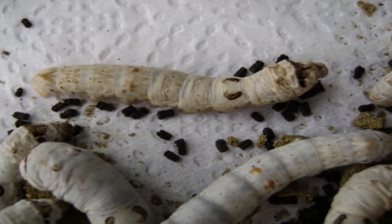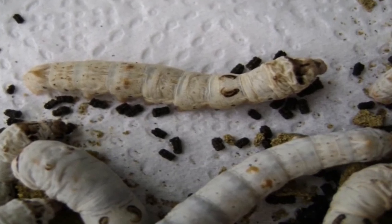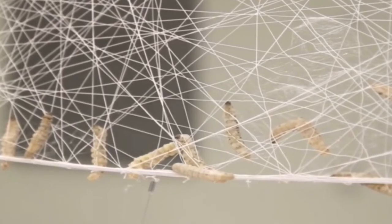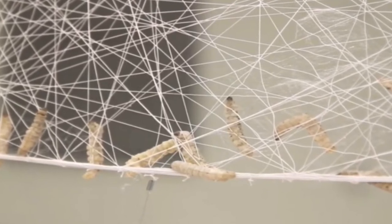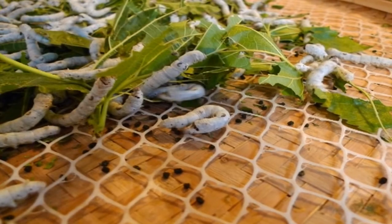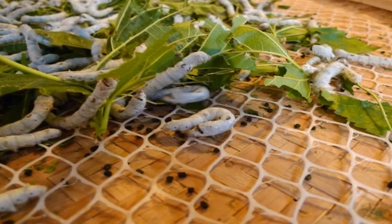With regard to bed cleaning, only two cleanings are recommended during the second stage and no cleaning in the first stage. Cleaning nets are applied on the bed, chopped leaf is fed to the worms, and the worms start crawling through the net. After 2 hours, worms are transferred to another tray. If cleaning nets are not available, the topmost layer with worms must be taken with a feather.